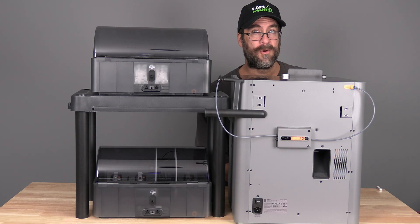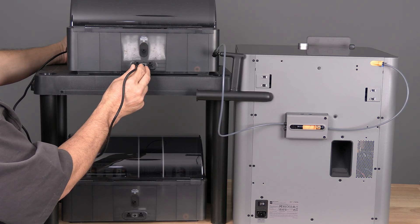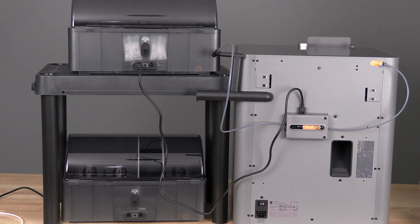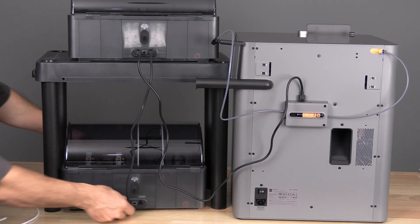The first method will use the 4-in-1 adapter and maintain the external spool connection. There are two methods to connect 2 AMS2 to the P2S; the first allows you to keep the external spool holder on the machine. For this method, we will connect one 6-pin cable to the AMS of your choice and the other to a 6-pin on the buffer hub. We will then connect another 6-pin to the other port on that same AMS and connect it to the back of AMS number 2.